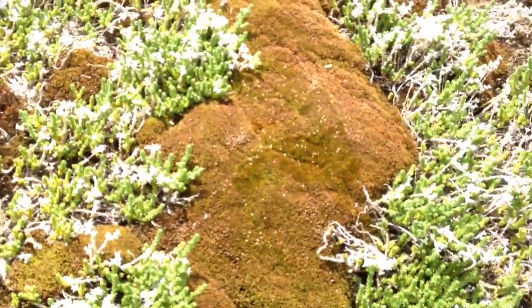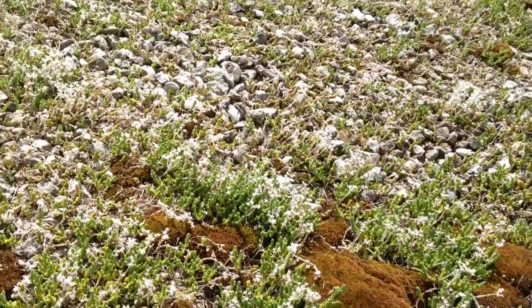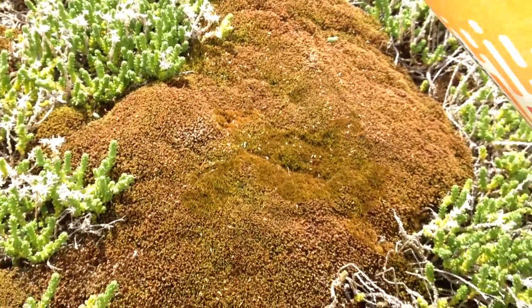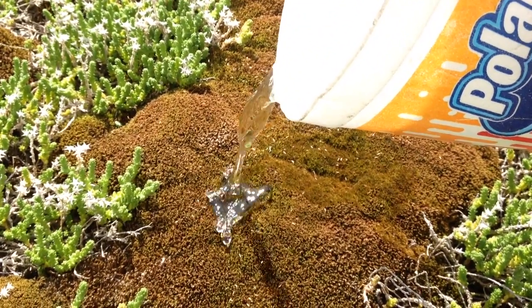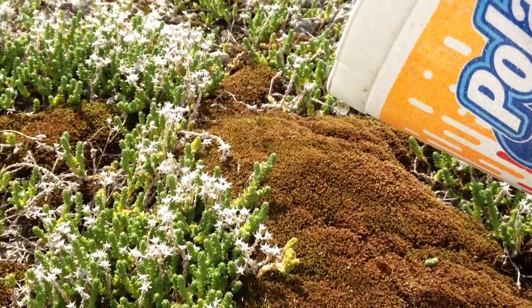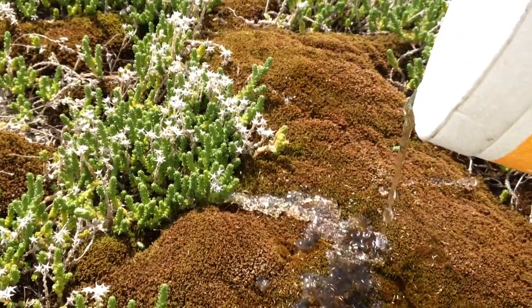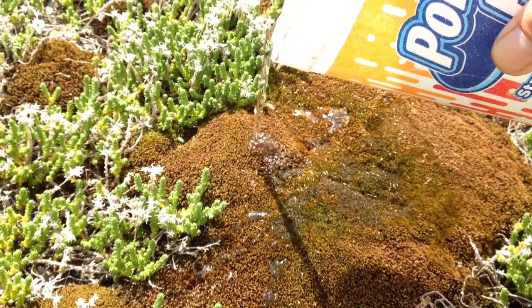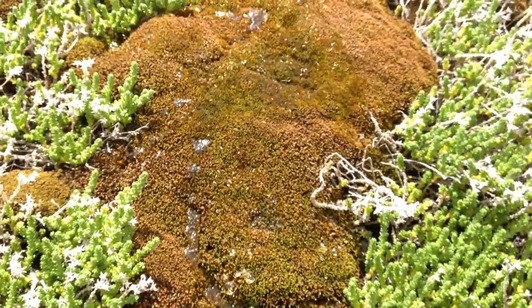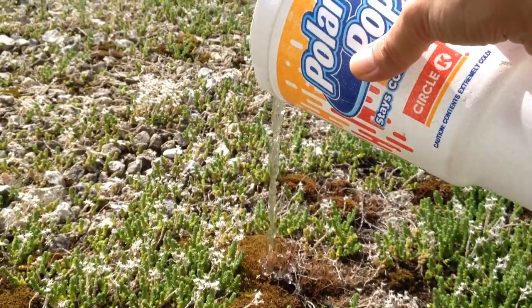Check this out. I was giving it some water and I noticed how the water beads up on it, how it soaks in. It's kind of neat. Try a dry spot.